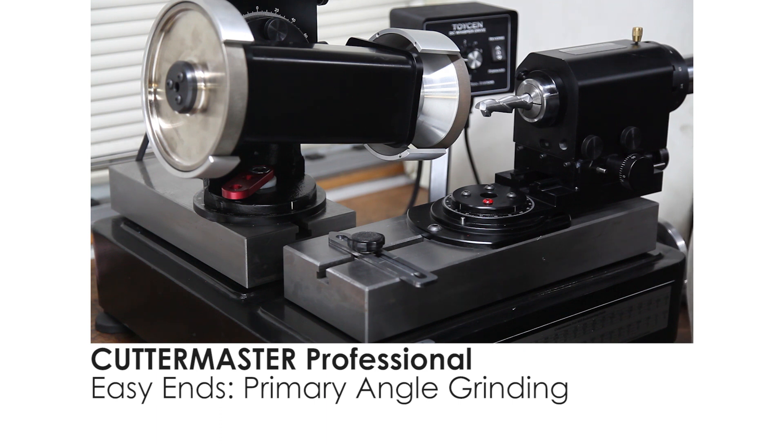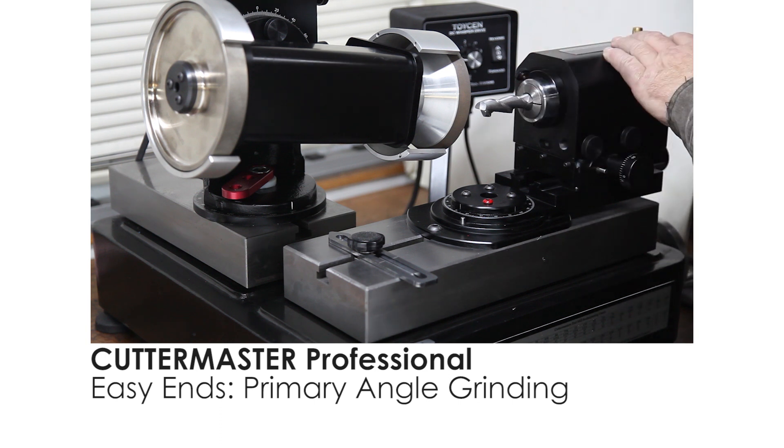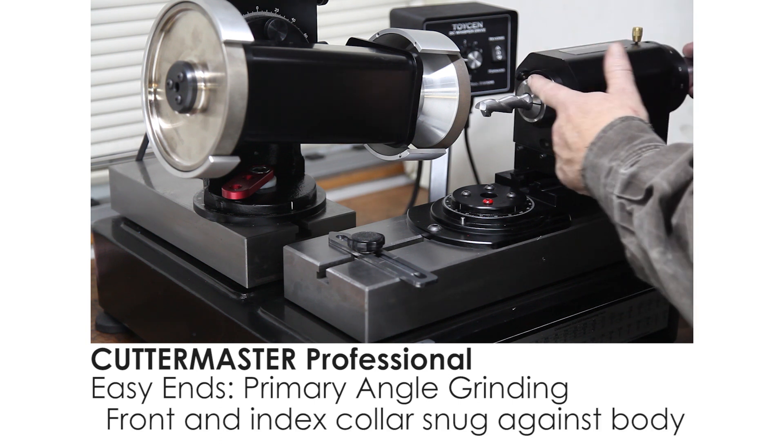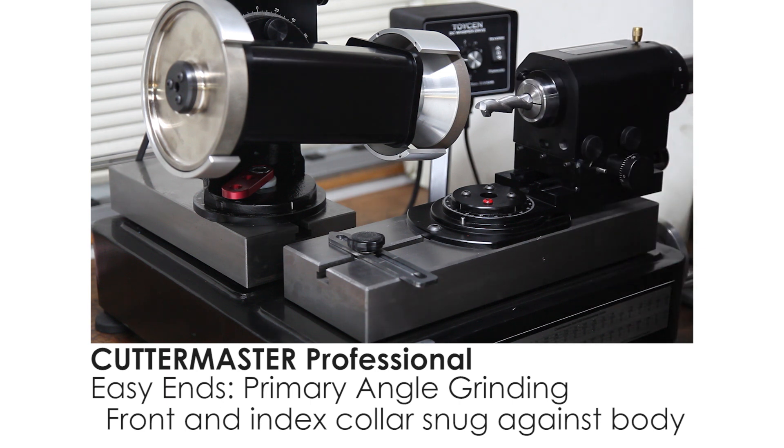A couple of things — basic setup tips. I have the end mill in the air spindle. I have the front ring and the indexing collar snug up against the body of the radius spindle.